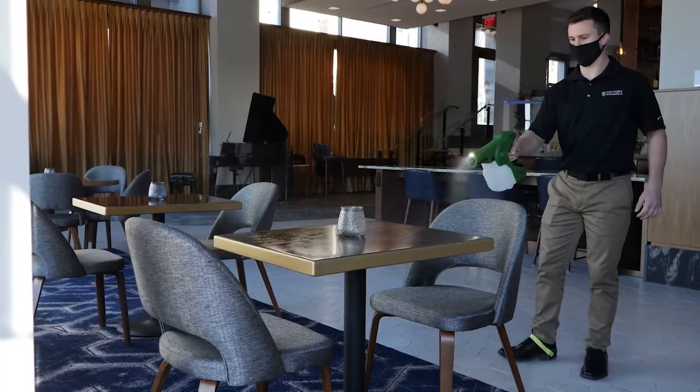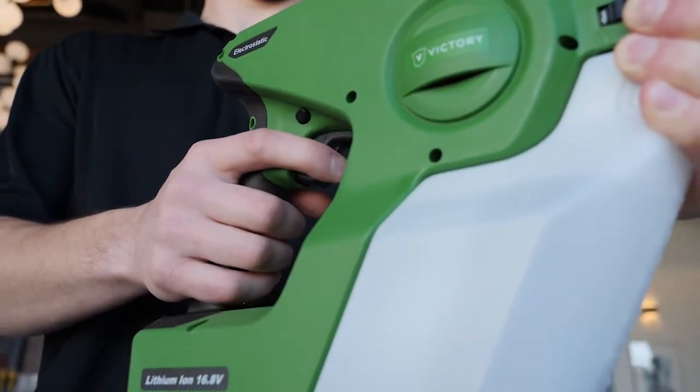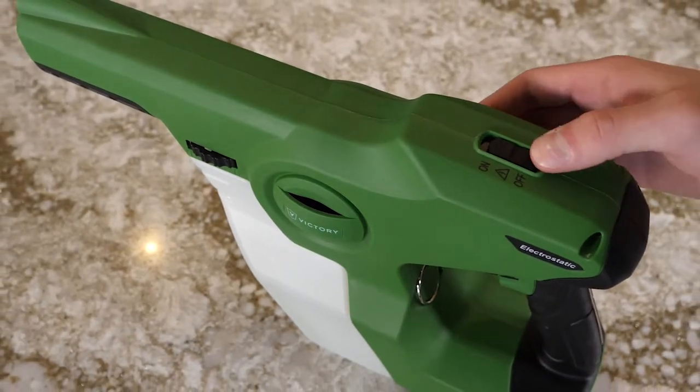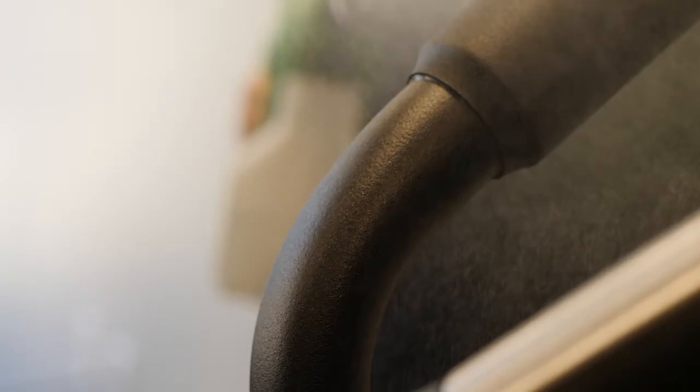When spraying with a handheld sprayer, remember to keep a firm and constant grip on the grounding strip along the handle. Double check that the electrostatic button on top of the unit is switched to on in order to get the electrostatic benefits of the sprayer.